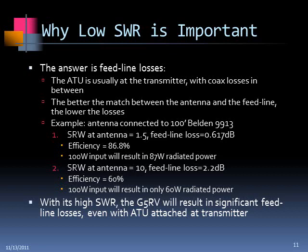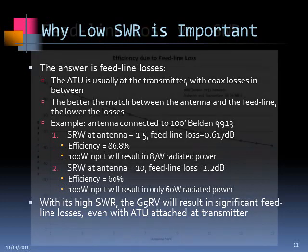For instance, if you had an antenna hooked up with 100 feet of Belden 9913 with an SWR of 1.5, feed line loss is 0.6 dB — that's about 87% efficiency. Put in 100 watts and you get about 86 watts into the antenna. On the other hand, if your SWR at the antenna is 10, regardless of what the SWR at the transceiver is, your feed line loss becomes 2.2 dB and you're only going to get about 60% efficiency — 60 watts out to the antenna. With its high SWR, the G5RV will result in significant feed line losses over any length of coax.